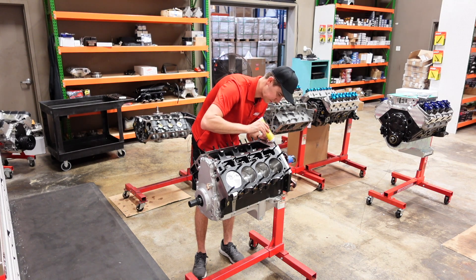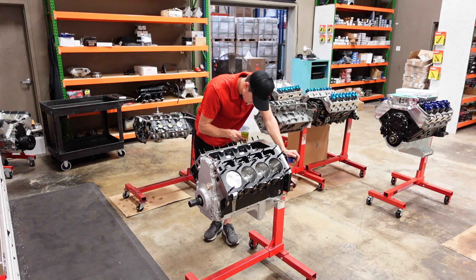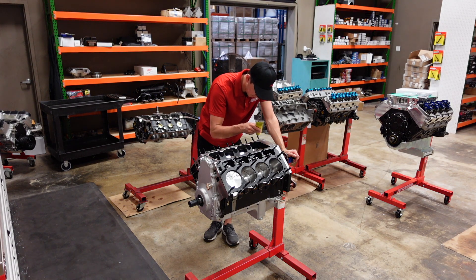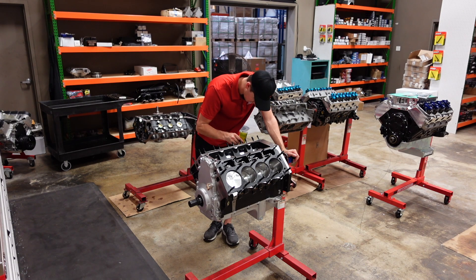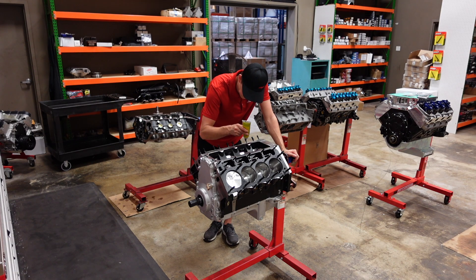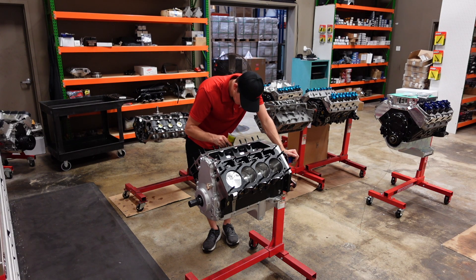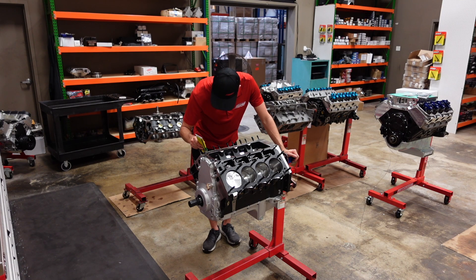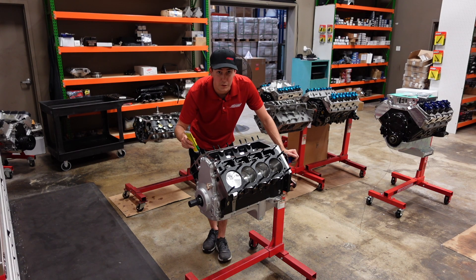We're going to coat this on all the studs. In the near future, we plan to do a thread lubricant test where we actually measure and compare the frictional differences between ARP lube, engine oil, engine assembly grease, CMD, and another specialty grease that comes with CP Carrillo rods. So subscribe so you stay updated.